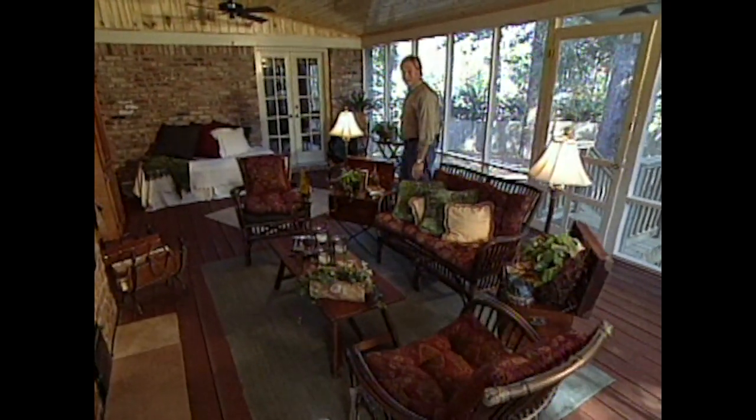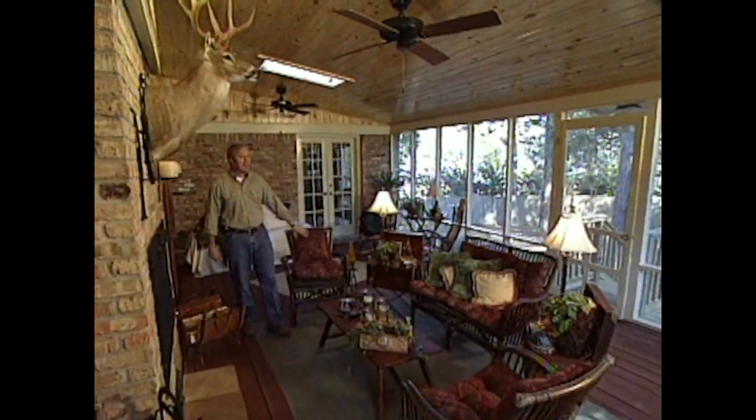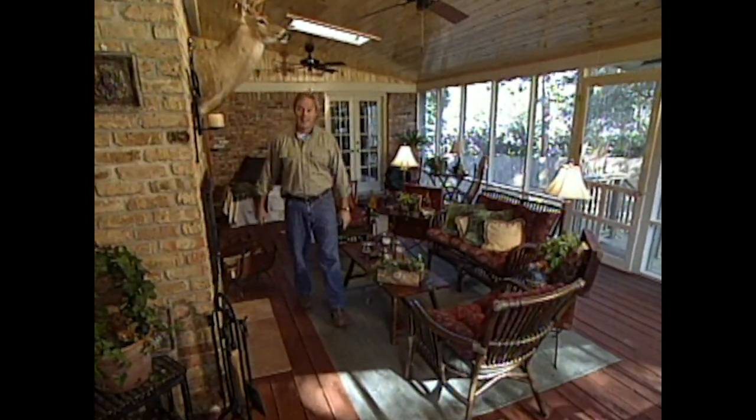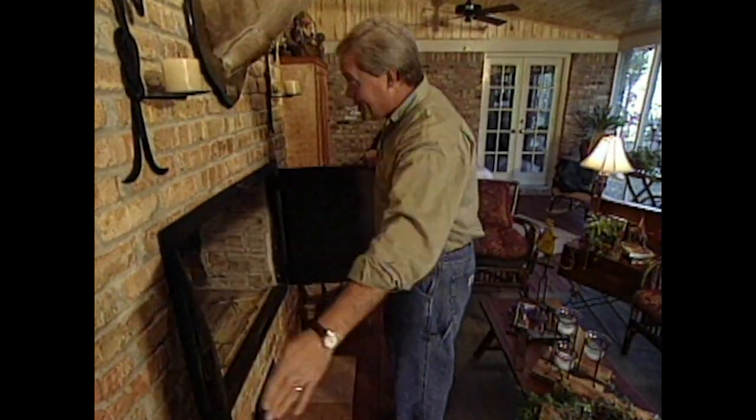The owners of this home wanted to spend more time out on their deck regardless of the weather — and that won't be a problem now. We started with a weathered but sturdy wood deck, built a roof covering over it, put up walls of screen, revitalized the floor, and transformed this area into a tremendous porch the homeowners can use almost year-round. With a mild winter, this fireplace will take care of those chilly nights. At 16 by 32 feet, there's plenty of room for the entertaining the homeowners have planned.